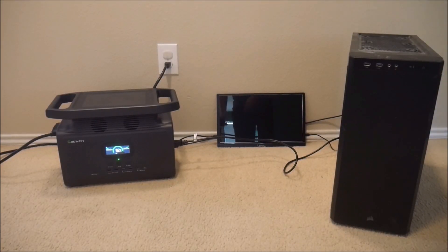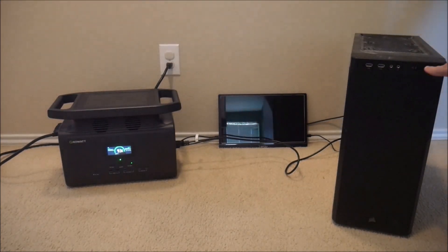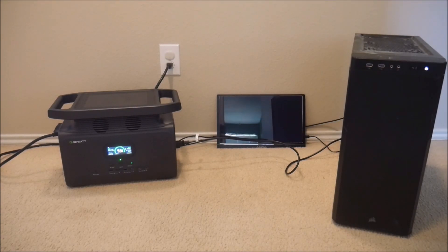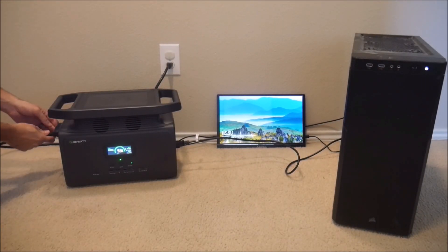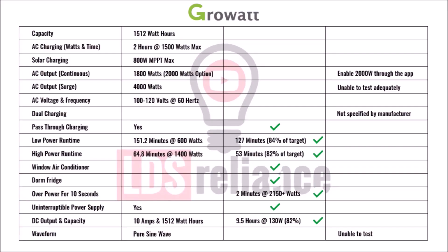While I had the Infinity indoors, I wanted to test the UPS capability. A UPS, or uninterruptible power supply, should be able to switch from grid power to battery power fast enough that a computer will not shut off. So I tested it several times, unplugging the AC charging cable, and the computer kept operating. This also proves that the pass-through charging of the Infinity works as well — so that's two more successful tests.